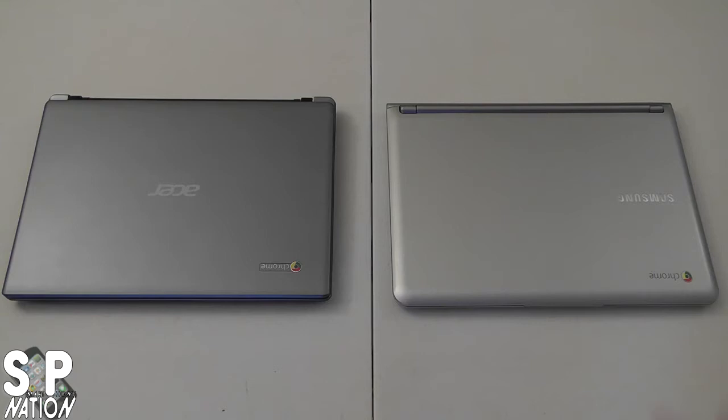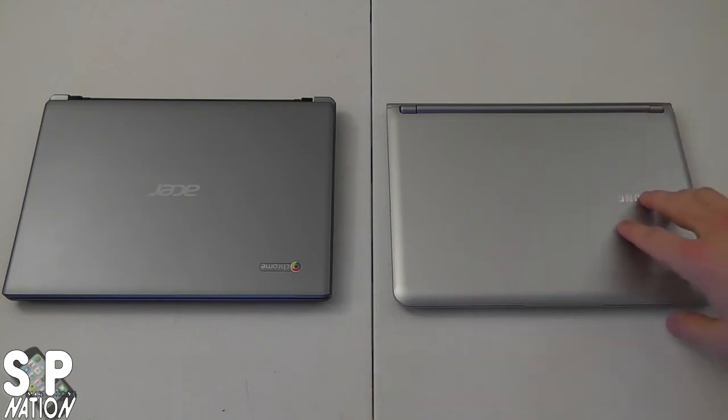Taking a look at the laptops, I'll explain the tech specs. On the right we have the Samsung Chromebook, which runs Google OS. It has a Exynos 5250 CPU, an 11.6-inch LED HD display, 2GB DDR3 memory, a 16GB solid state drive, and wireless A/B/G and N. That's it for the Samsung Chromebook.